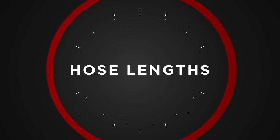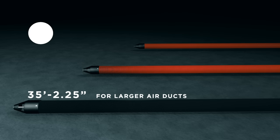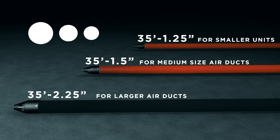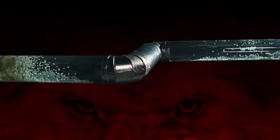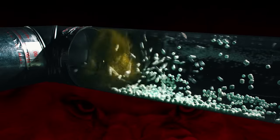Let's summarize the different size hoses. First, there is the 35-foot 2.25-inch standard hose for the larger air ducts. Next is a 35-foot 1.5-inch hose specially created for wall stacks and smaller air duct sizes. In order to make navigation of the unit much easier, the unit is equipped with an 8-inch cable extension used to separate the brush and the nozzle for those challenging turns and twists.